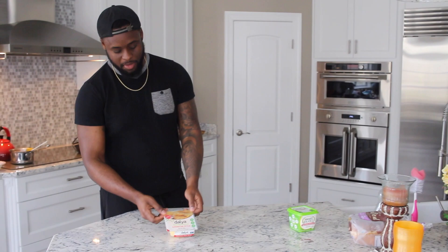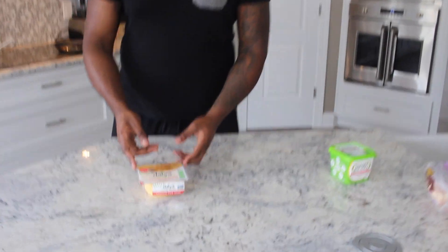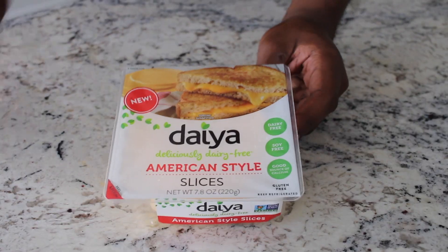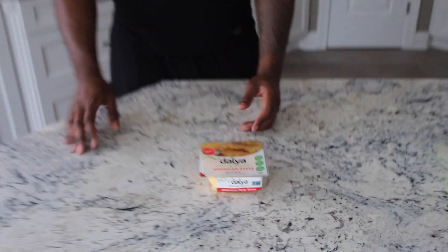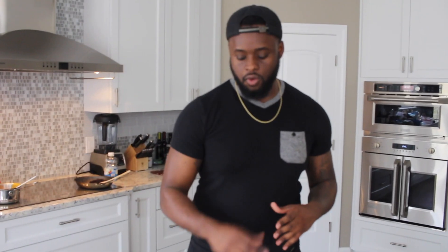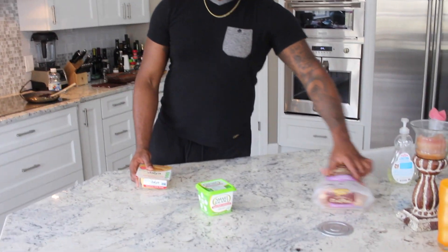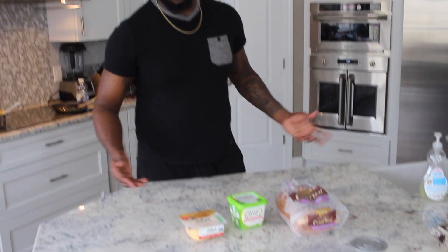Yo, it's your boy Tyrell, and today I'm gonna be making some grilled cheese sandwiches. The cheese I chose is Daiya American style slices — I actually never had this before, so it's kind of like a review. I also want to try Follow Your Heart cheese; I heard that was pretty good as well. Pretty simple — I got me some vegan butter, some bread, and some cheese. All you need.